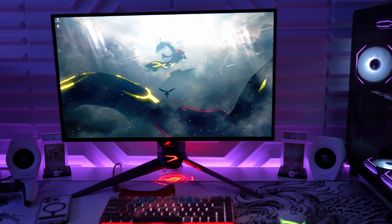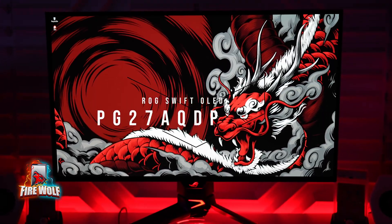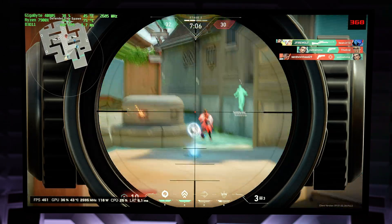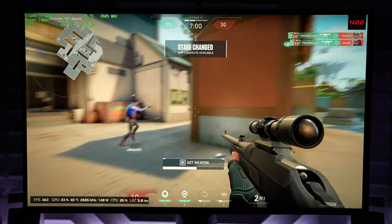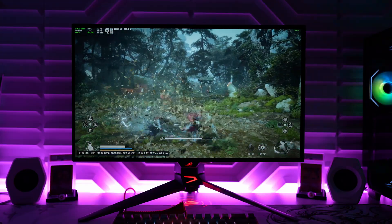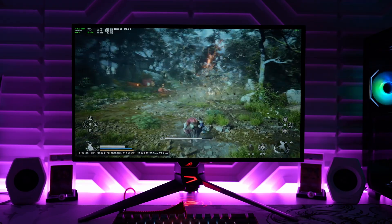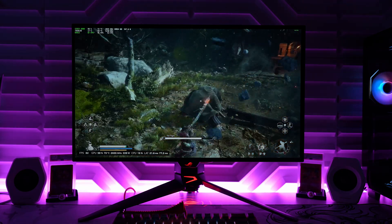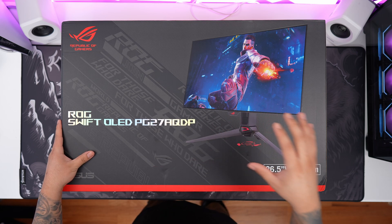What's up guys, FireWolf here, showing you guys the ROG Swift OLED PG27AQDP gaming monitor. It's packing an insane 480Hz refresh rate, wrapped in a gorgeous 27-inch W OLED panel, and is the world's first 1440p OLED monitor to hit 480Hz. I'll be doing an unboxing, sharing my first impressions, and showcasing some fire 1440p gameplay using my 4090 and 4080 Super Gaming PC, and let's not forget about the PS5. Stay tuned for a future review, but for now, let's unbox the ROG Swift OLED PG27AQDP.